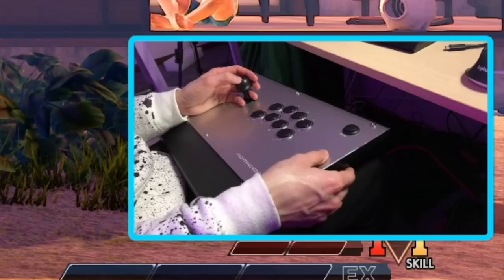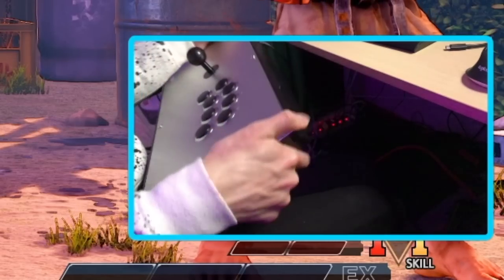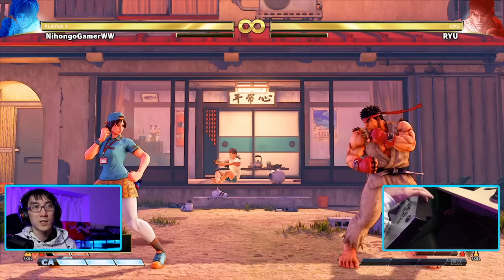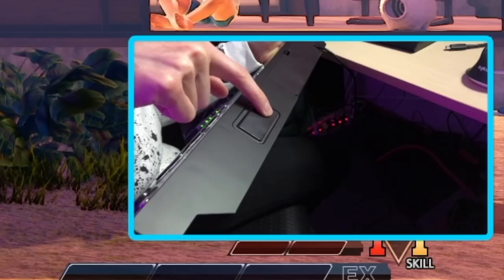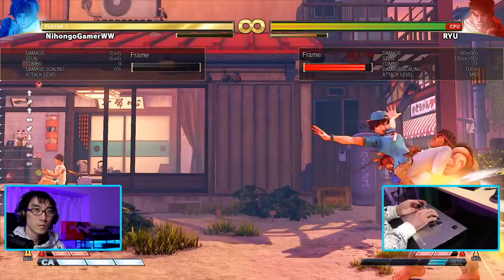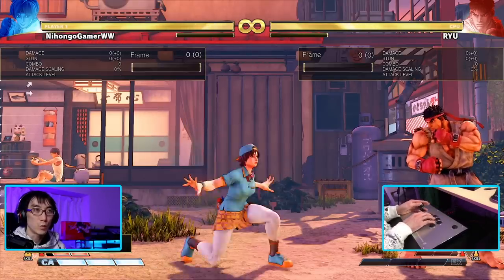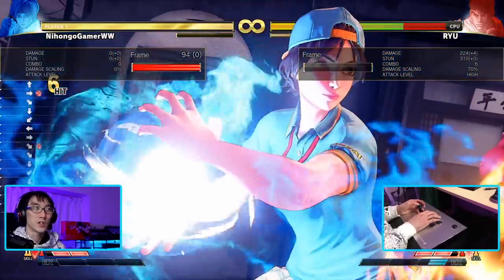I feel like I've spent more time trying to get used to this Hayabusa lever than getting used to the layout itself. The main thing I'm feeling is that I'm so used to having my hands naturally come in at this angle — I'm just not used to not having a button right above where R1 is. I also miss having L3 on the front of the stick; having to reach to the side to reset the game is kind of annoying.